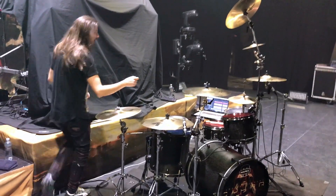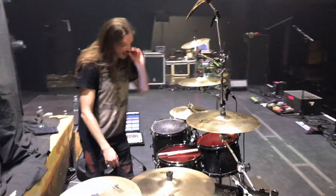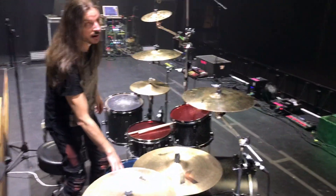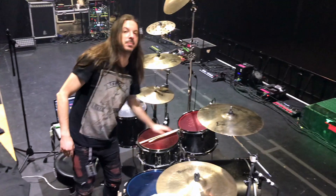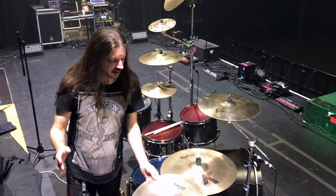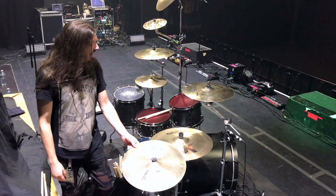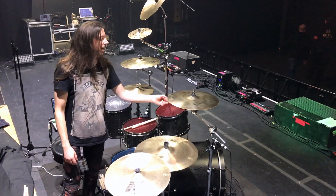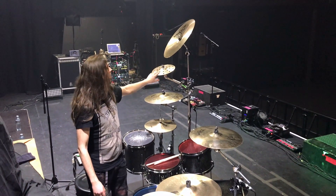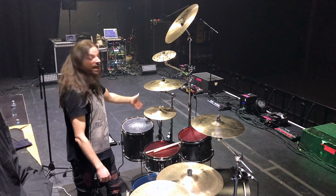On the drums we have Remo Color Tones in different colors, just for fun. So basically that's an Emperor in blue and red, and we have a P77 on the snare. Cymbals, as always, are a variety of Zildjians: a Dark K, K Heavy Ride, two A Custom Crashes, another K China, plus an A EFX Flash and K Hi-hats.